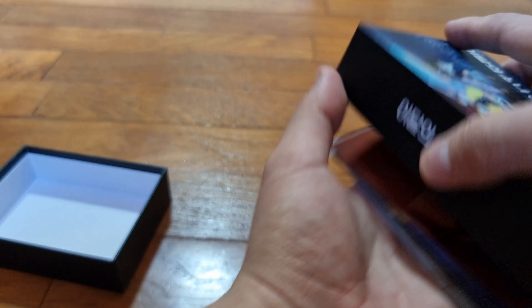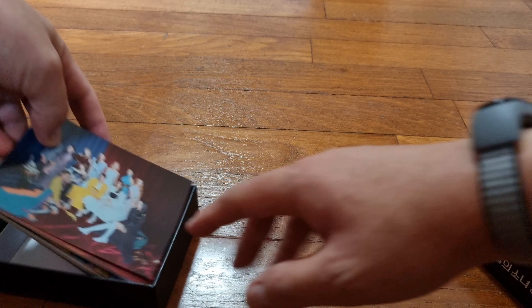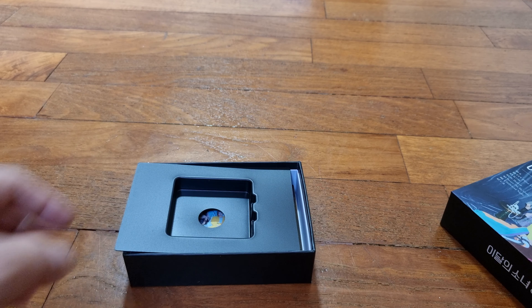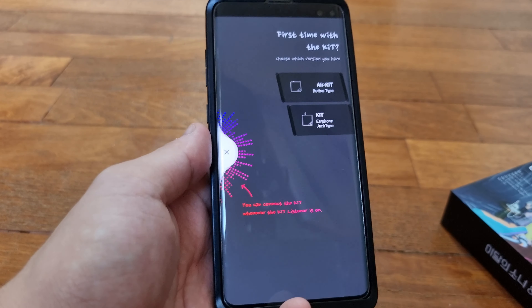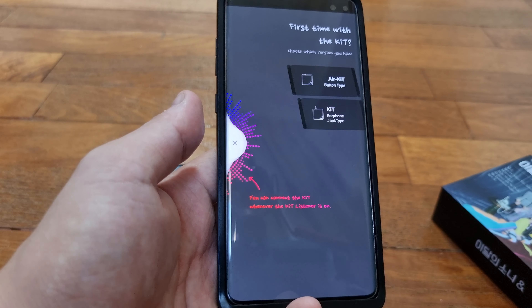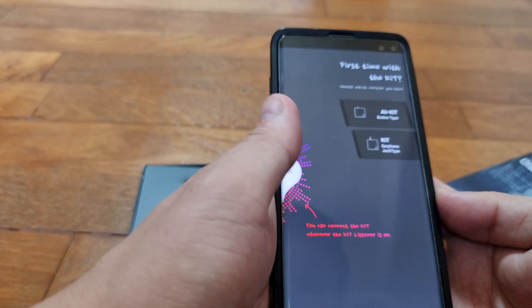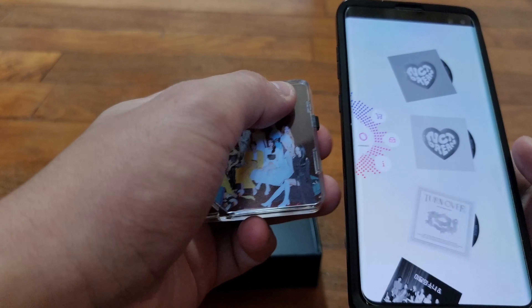So these are all the so-called postcards. I'll pause the video and see what I can find on the app itself. Okay, we're back. This is the app — there are two kinds: the old phone jack version, and then subsequently since many phones don't have headphone jacks anymore, they decided to have the button version so you can connect whenever the listener is on.